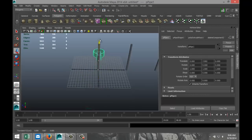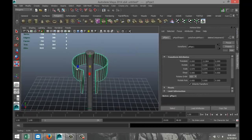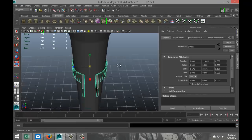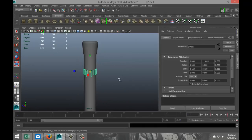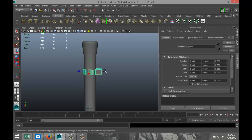We're going to hit W, pull that way up, hit F to zoom in, and we're going to start scaling that in quite a bit. And we're going to rotate it by 90 degrees — make that 90 — and we're going to move that up a little bit to about there.